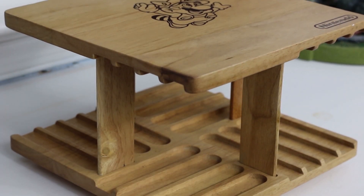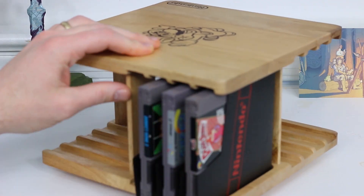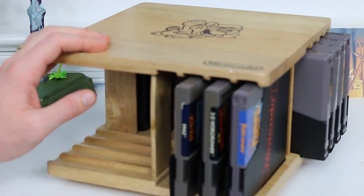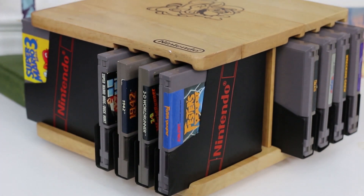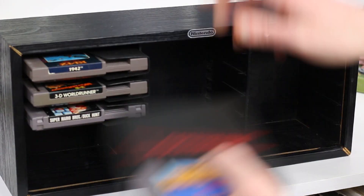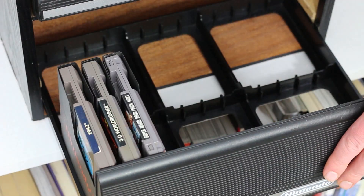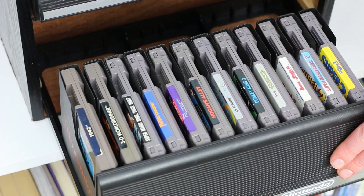I personally love looking for older display ideas from back when these consoles were in their heyday. One of my favorites that was recommended to me is this rotating NES cartridge holder. It's completely made out of wood, it rotates, it holds a ton of different games, and it has Mario on top — I absolutely love this thing. There's also a ton of different display racks for a whole bunch of different cartridges including Super Nintendo, NES, and N64. Some of them are really cool and allow you to store things like your NES Zapper or your game controllers.